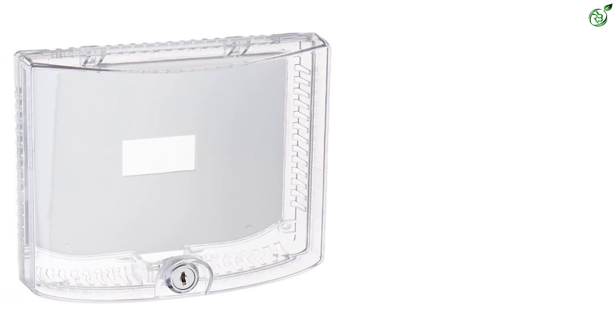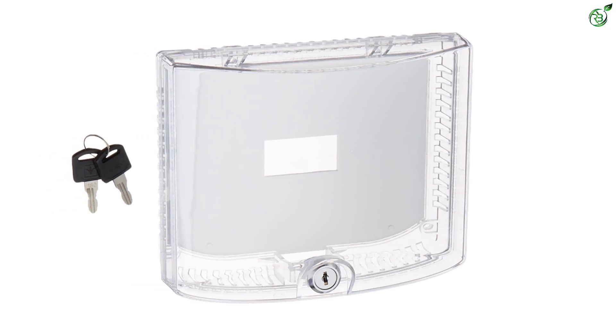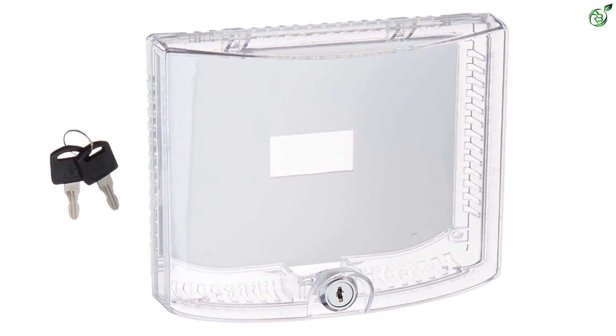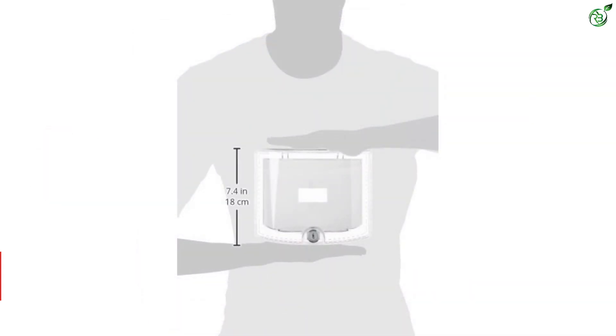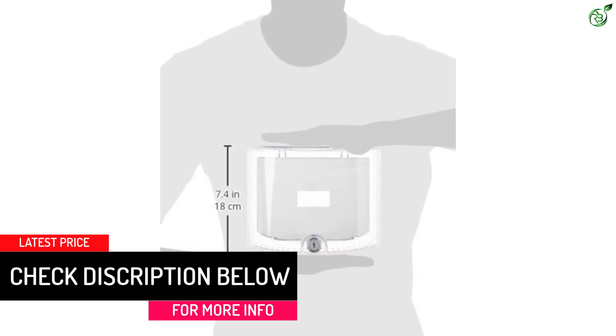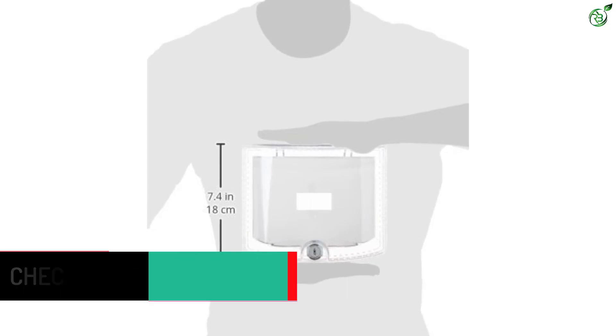This thermostat lockbox has a contemporary and slim design. It is made of durable and clear plastic which allows the user to read the settings easily without opening the device. Moreover, this container is compatible with all the existing operations of the thermostat. Two keys are included with this thermostat guard so that if one is misplaced, the other one can be used.